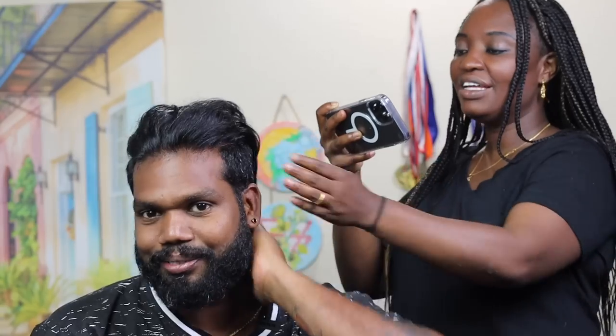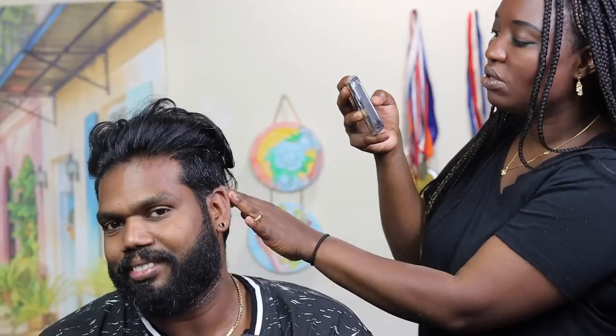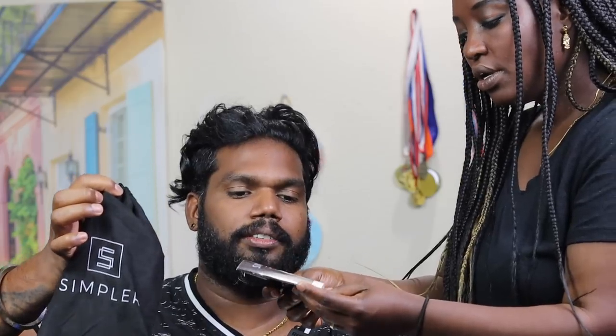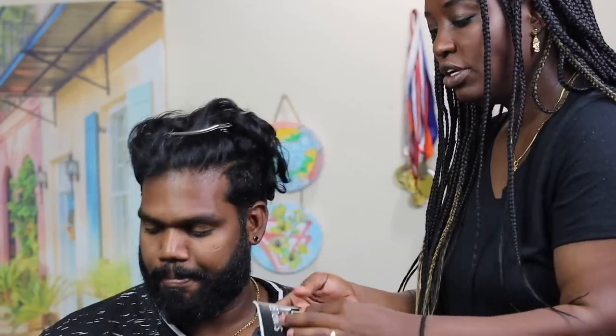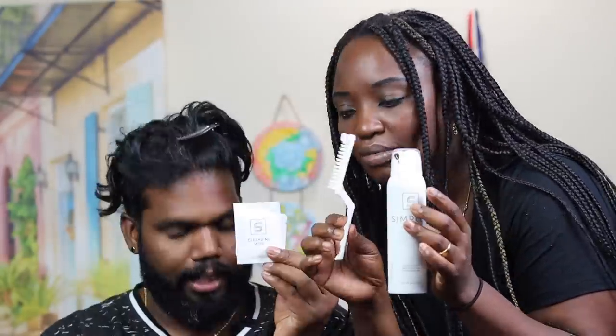I'm going to braid your hair, but first I need to dye out all this gray hair. I got him a Simpler right here — Simpler is a hair color. The reason I chose this product is because it's really easy to use. I don't need to mix anything, just open it up and it's ready to go. It's called Simpler Hair Color. You can choose which color you like, and we chose black. It comes with a brush, hair color, and everything looks ready to go.